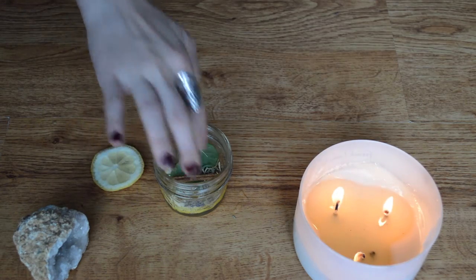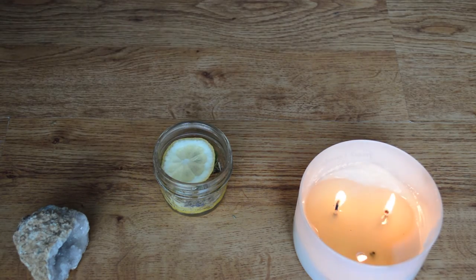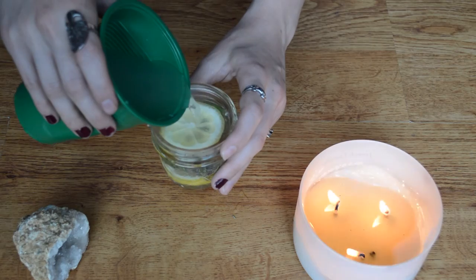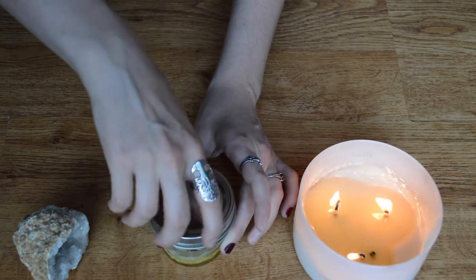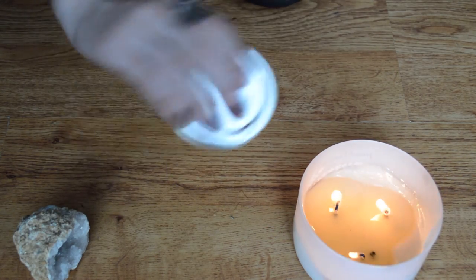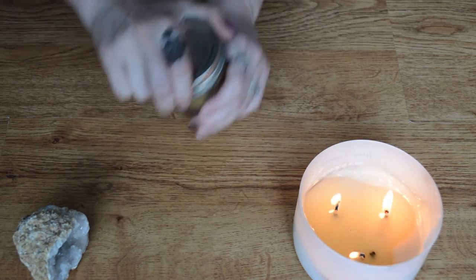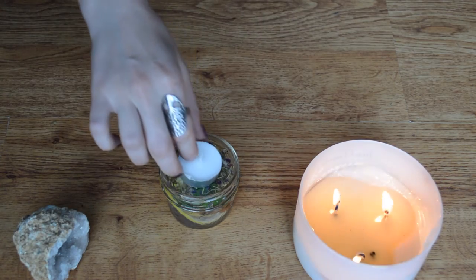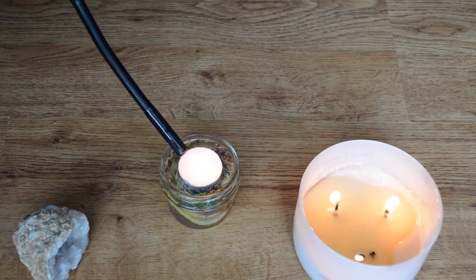I'm going to take one cinnamon stick and cut it in half and put it in there. Then I put the lemon on top. We're just going to get some hot water and pour it in there. We're going to cap it and then shake it very well. Now we just uncap it so we can put the tea light in there, and we just set it right on top of that lemon — that's why I like to put the lemon on top. We're going to light it, and there's our floating candle.